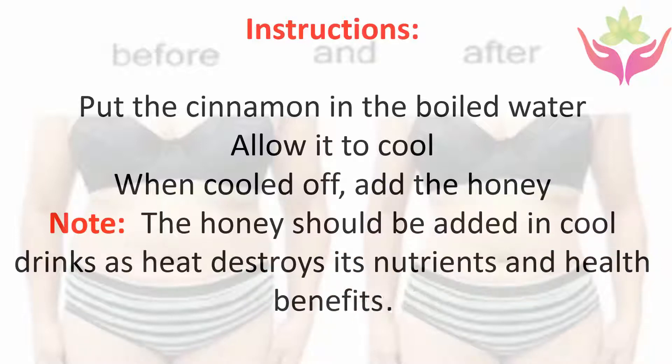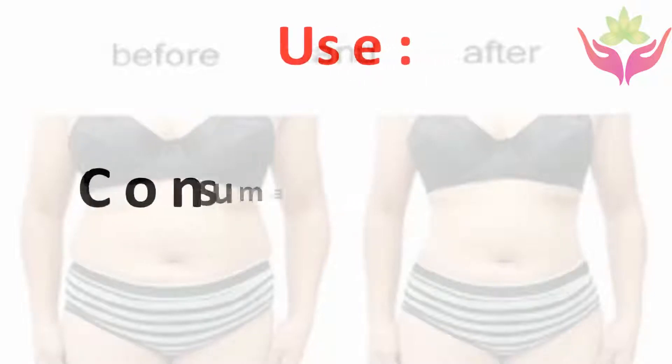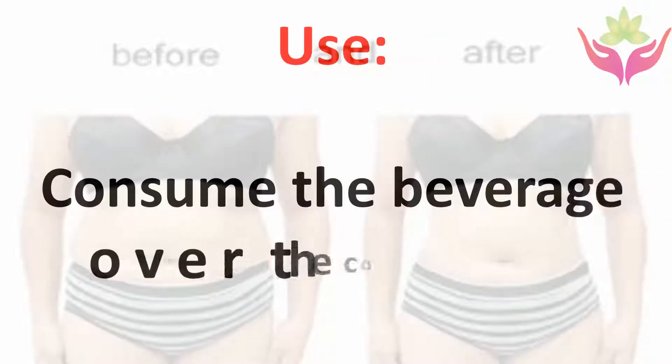Note: the honey should be added to cool drinks, as heat destroys its nutrients and health benefits. Consume the beverage over the course of a month.